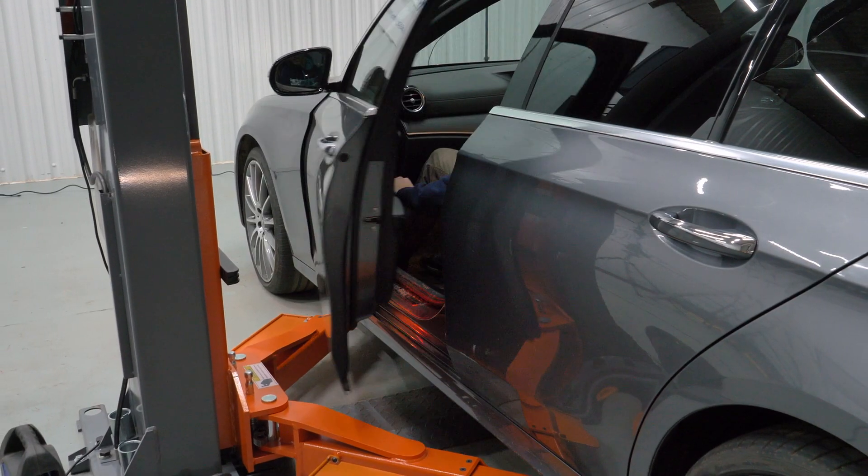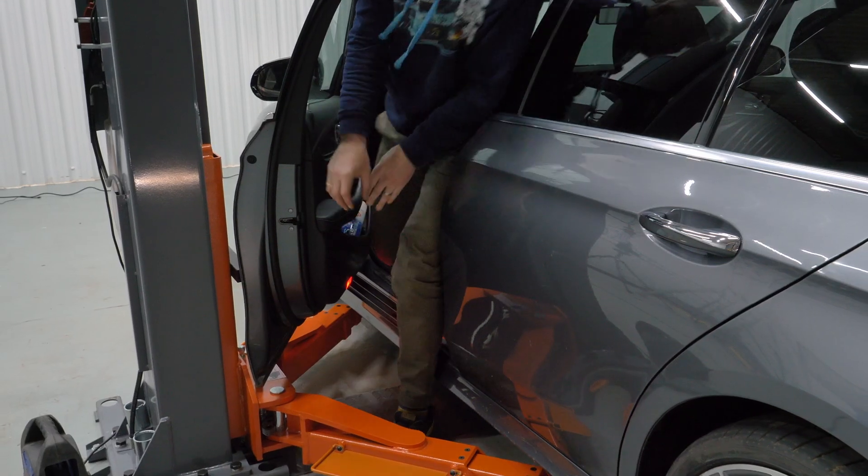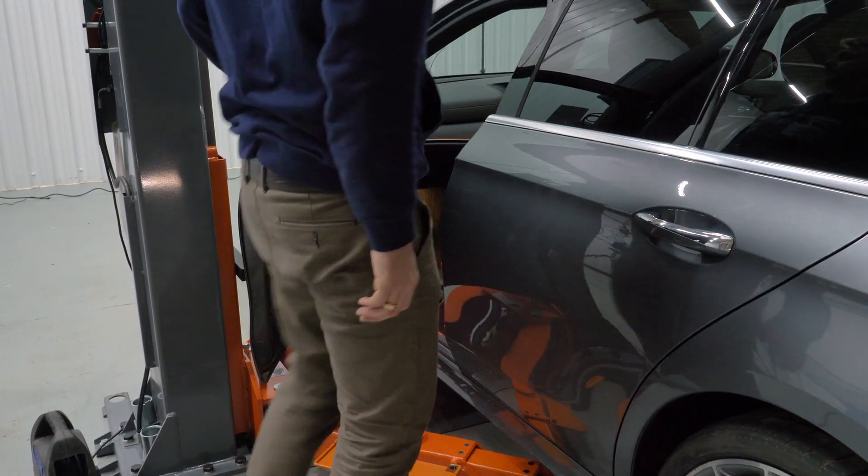The drive-through width of this lift is 2860 millimeters and it is ideal for today's wider cars, as you can see in the video.